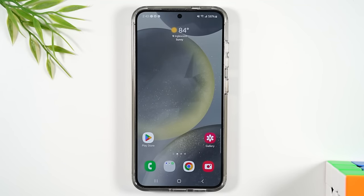Welcome into the video. I'm your tech guy Wayne and today I want to walk you through how to use the Samsung Galaxy S24 for beginners.